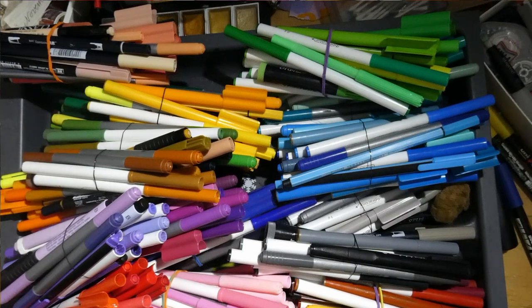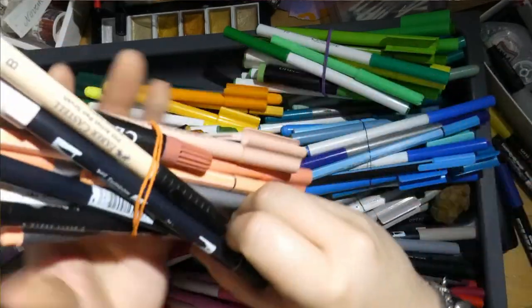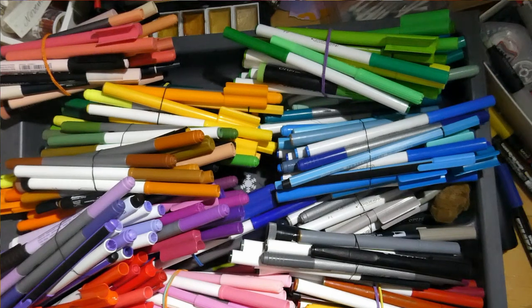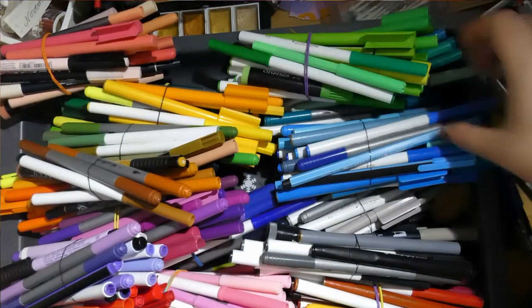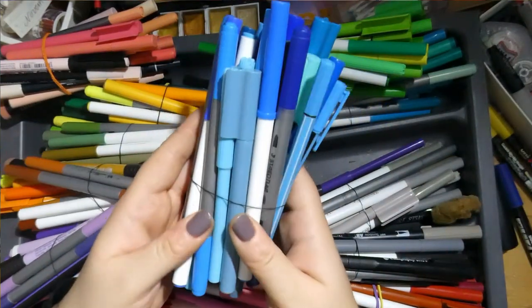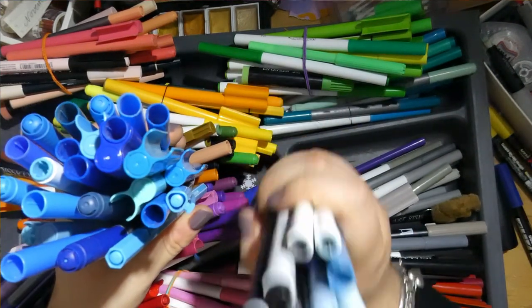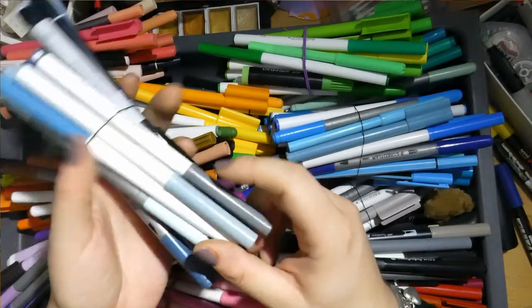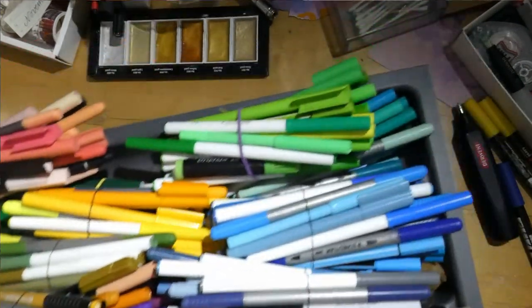My recommendation is to buy a big set of 100 budget water-based markers and then add a few Tombows or Pit pens in colors you're missing. In budget sets you're usually missing the more muted neutrals and pale blues. The bright blues are plentiful, but the grey-blues I actually love using — those are barely included. That's the markers.